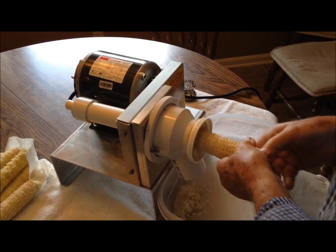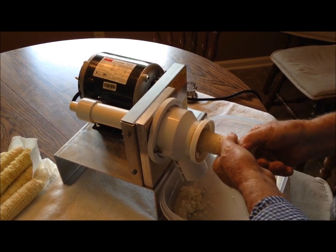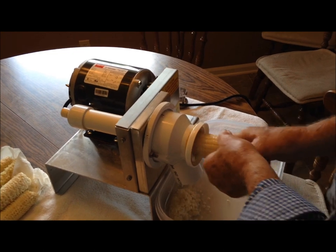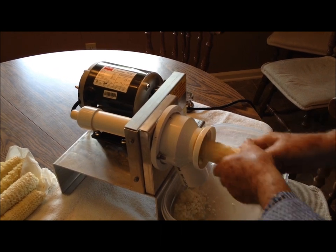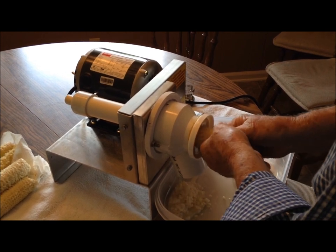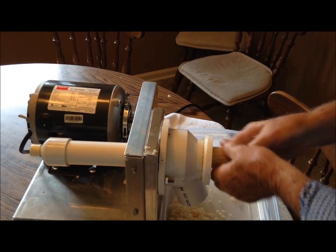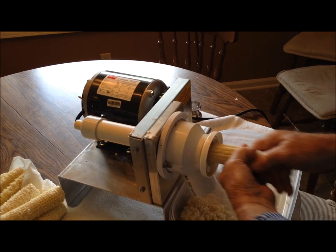You can just kind of lift up on it, and that'll handle all the different sizes. You can rotate it like this — it doesn't hurt to do that. If you want to get that last bit off, you can push down and pull up again. If you get one that's short, you can stick it in here to get the kernels off the small end by raking it.